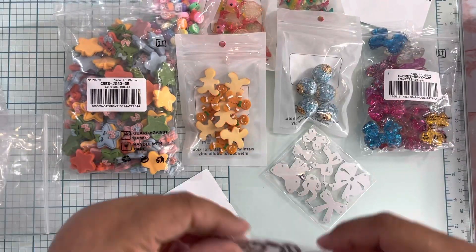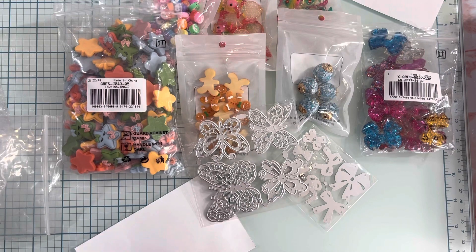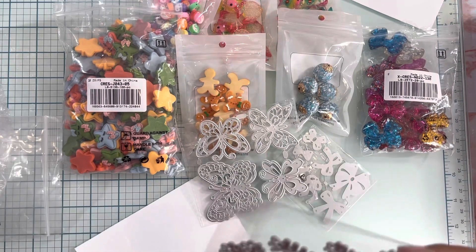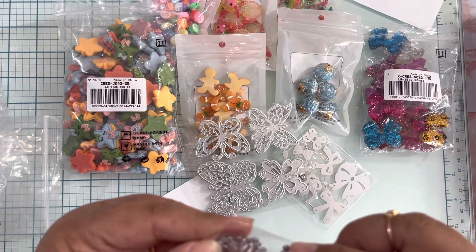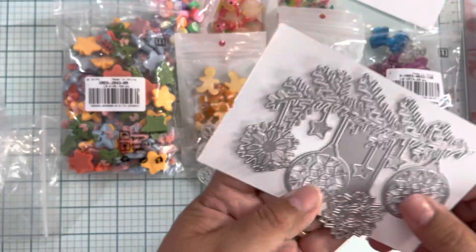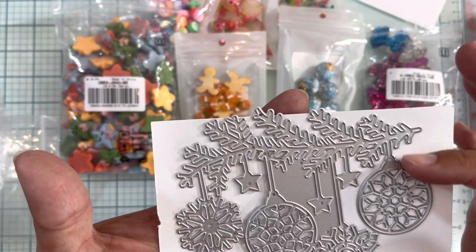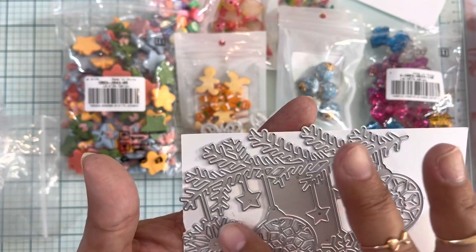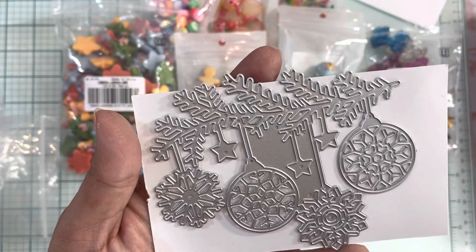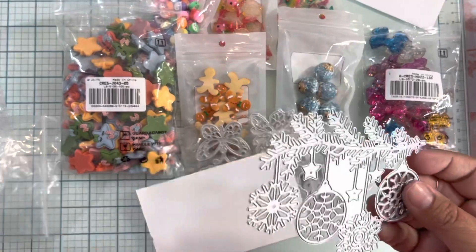BitPark sent me all these wonderful products to share with you and to create projects. In the next couple of weeks I'll be creating and sharing some projects. This is a Christmas die and it is so beautiful — it's like a Christmas tree branch with ornaments hanging from it. So beautiful! I just love how it looks. I can't wait to use it — very pretty die.